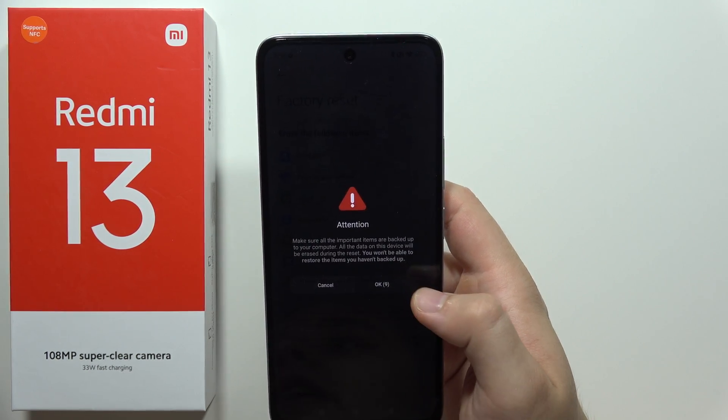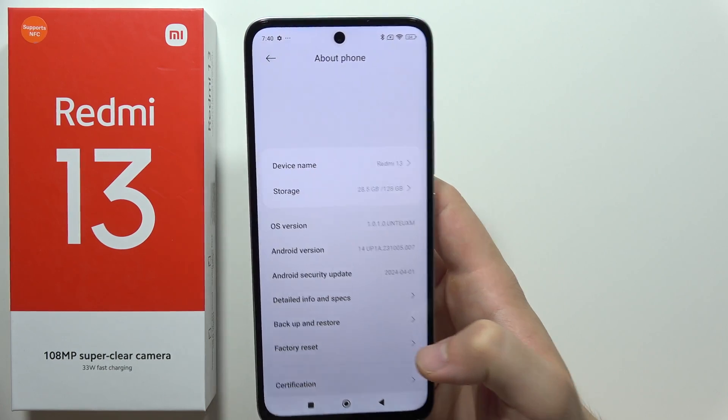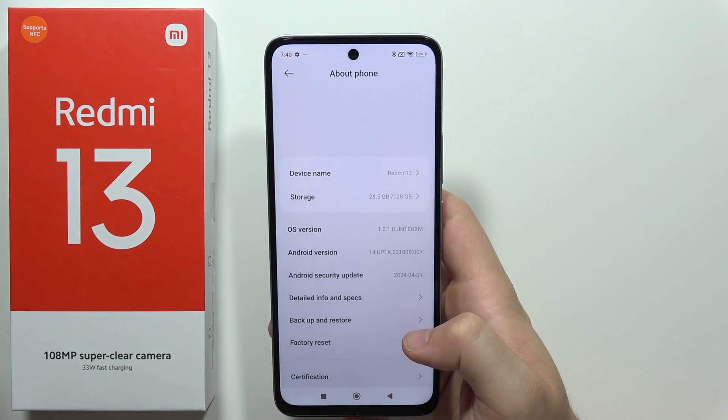Now we have to confirm and the reset will start. After this, it will actually take around a few minutes to finish this process, and you will be able to set up your device one more time because everything will be removed from your phone.